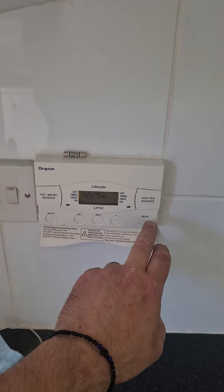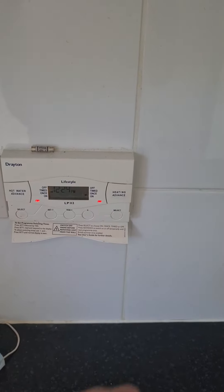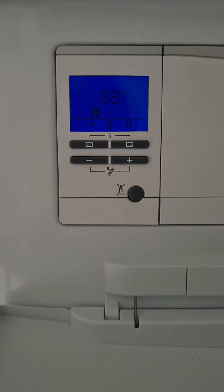Obviously I've had the thermostat on upstairs. For the heating to come on as well from here, the symbol is back on.